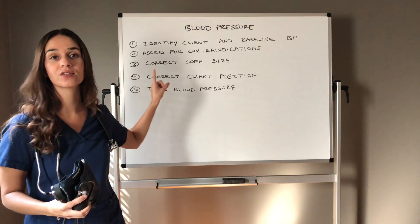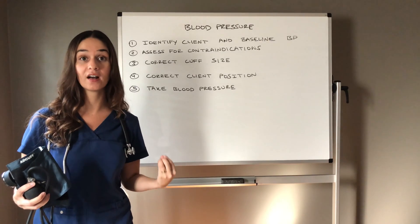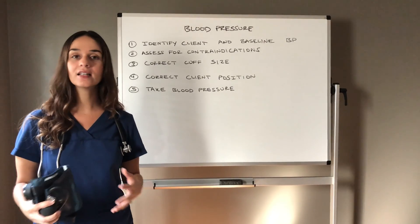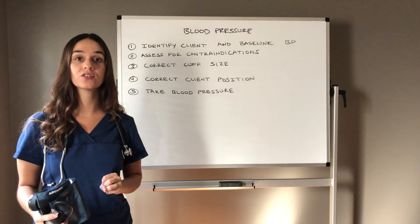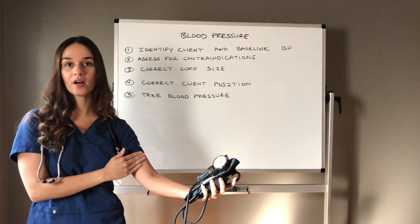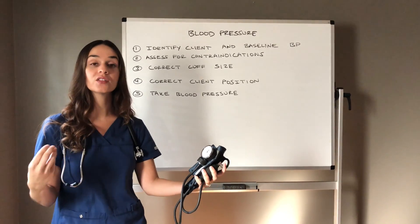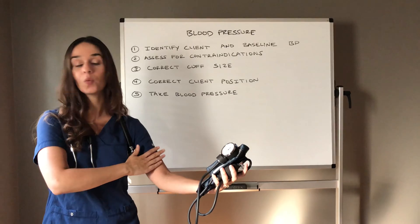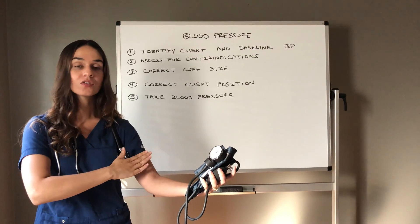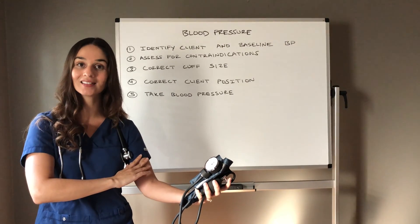You really need to look for contraindications. There are a lot of reasons we can't do blood pressures on one extremity or the other — this is a safety risk for our clients. Please look in their chart beforehand. Look for conditions that would make blood pressure on that extremity a contraindication, such as dialysis access. If you see a bump sticking out of somebody's arm and when you feel it you feel like little butterflies underneath — with renal dialysis access we always palpate a thrill and hear a bruit. If you see any bump or implant in the arm, that's a contraindication. You cannot use that site.